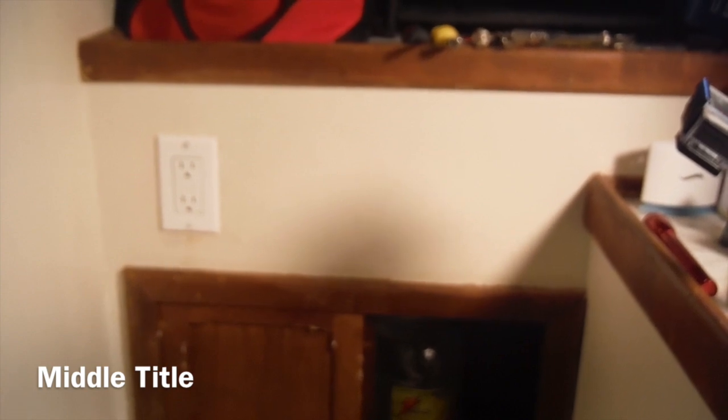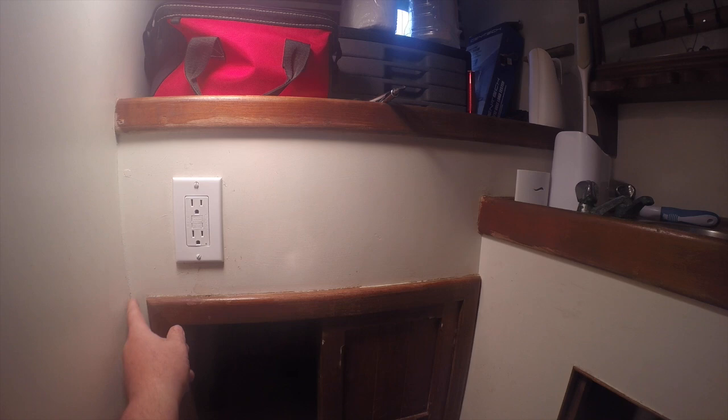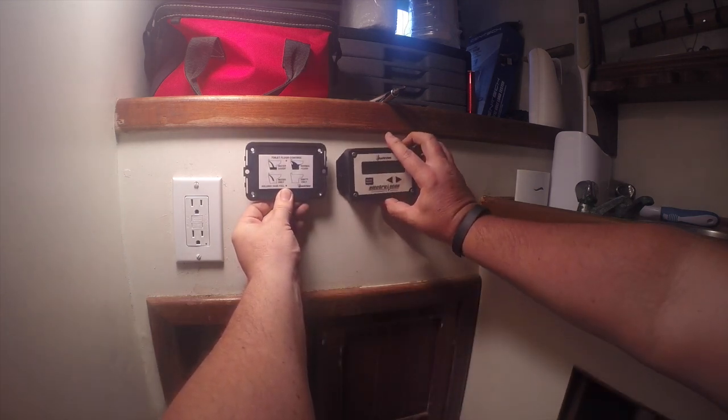The location we chose to mount the control panels for the toilet is on this small white piece of material behind where the head will sit. Two panels will be mounted here. The first is the actual flush control panel with four buttons: regular flush, heavy duty flush, water fill, and water discharge, plus a tank full indicator. Next to that we'll install the ElectroScan control panel — a digital readout showing the status and condition of the sanitation system. It can be tied in directly to the electronic head so that flushing automatically triggers a treatment cycle. I checked to make sure there are no wires behind the area and dry-fitted the panel locations.